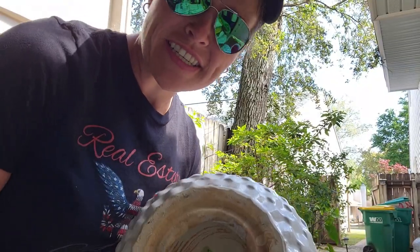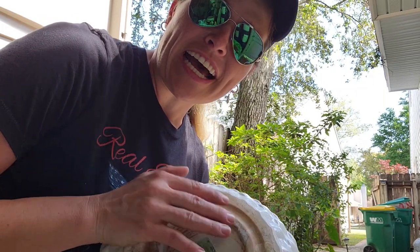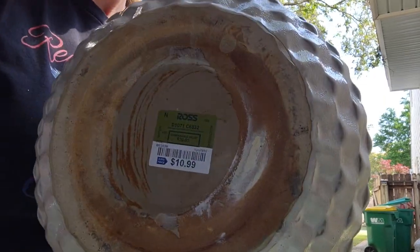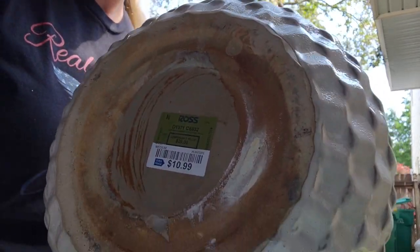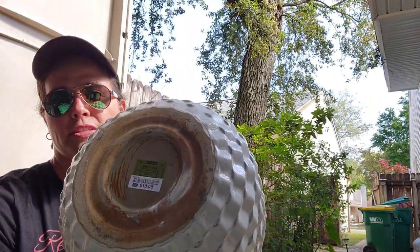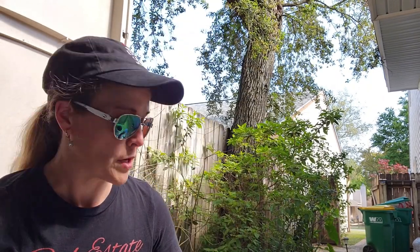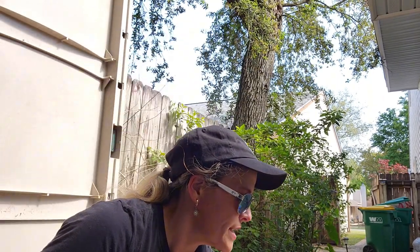Hey guys. So tis the season to find pots that are ceramic and do not have holes in the bottom of them. So this one I picked up — it was a great deal, 10.99 at Ross, dressed for less. But the problem is there's no hole at the bottom for water to flow through when I plant my lovely plants.